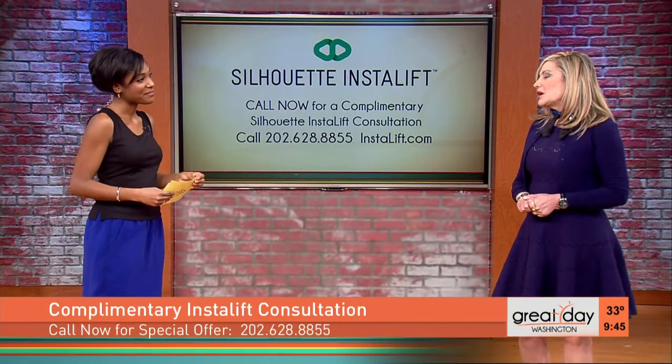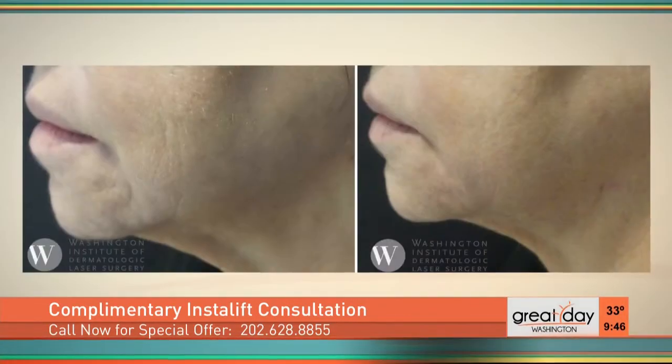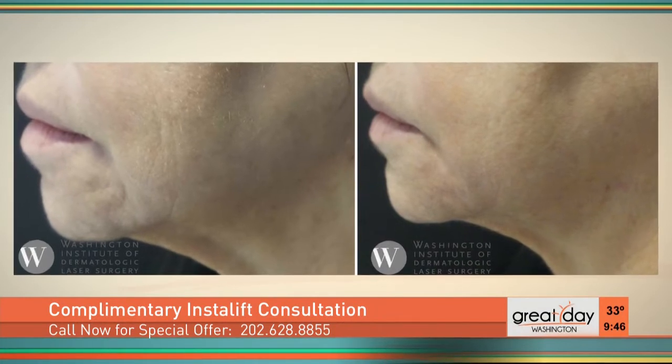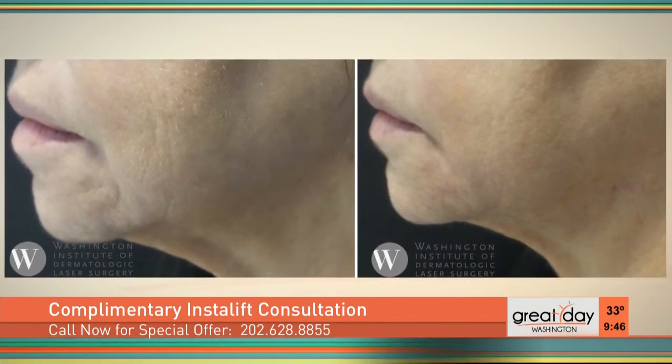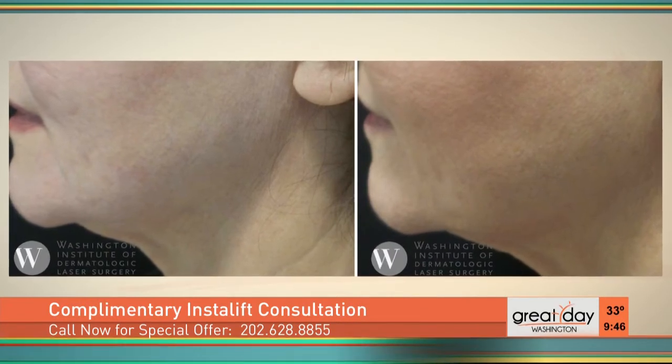And who is the ideal candidate? Both men and women can get their cheek, their jawline, and their neck skin lifted very nicely in an office setting. There's actually no problem with different types of skin being treated either, so you can be very tan or not tan and have this treatment. A lot of people look at those before and afters and worry about hyperpigmentation or scarring.